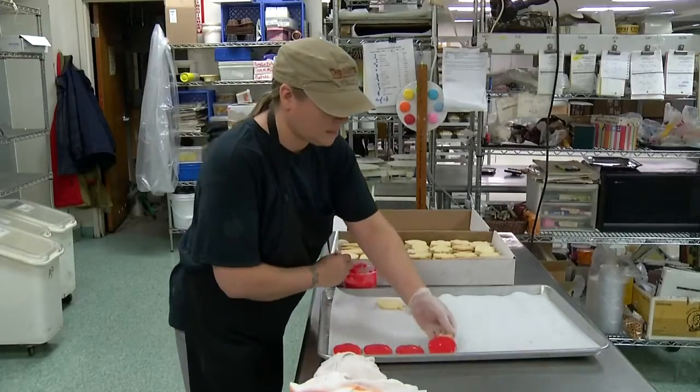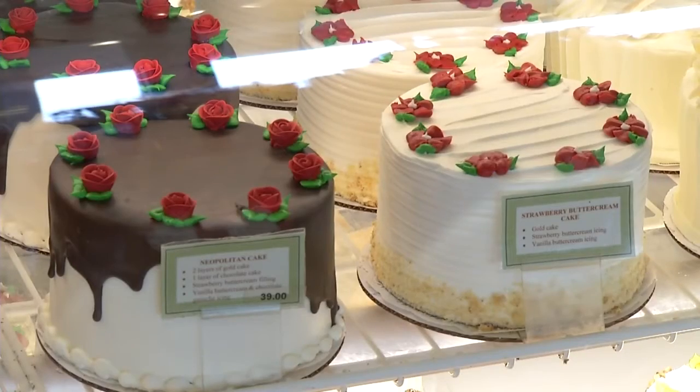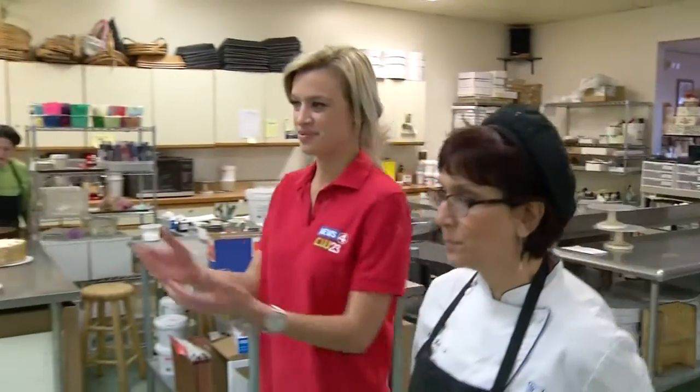Weddings, birthdays, or just because — the perfect cake can make a special occasion even sweeter. And here at Dessert Deli in Williamsville, Marianne Guest is responsible for all the delicious details.